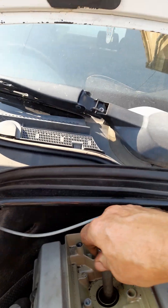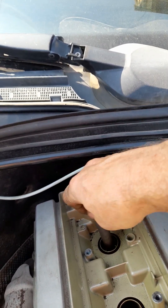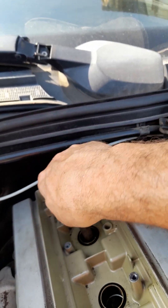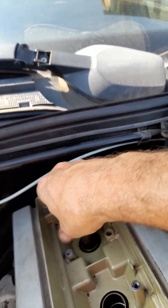Right, here we go. We've loosened the bolt off and the spark plug is at the bottom of this well. What do you reckon on the chances of the spark plug staying inside the socket and coming out? I'd say pretty slim.